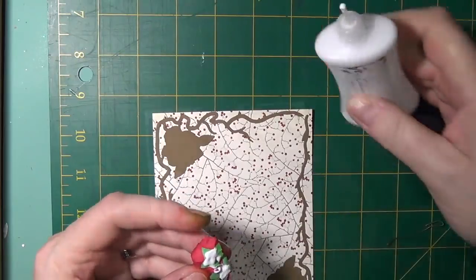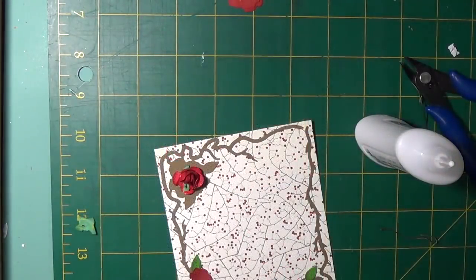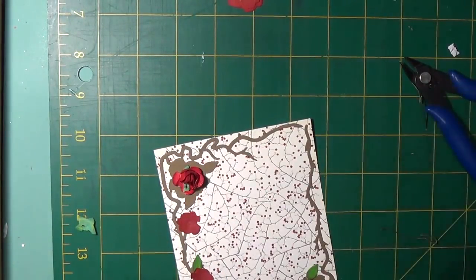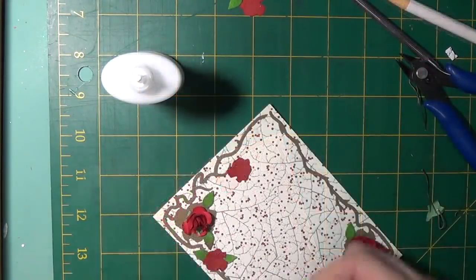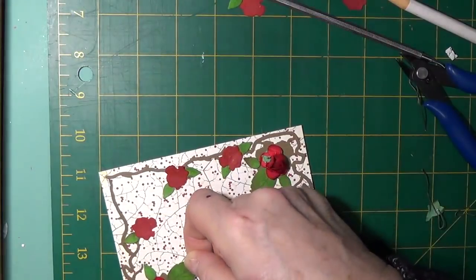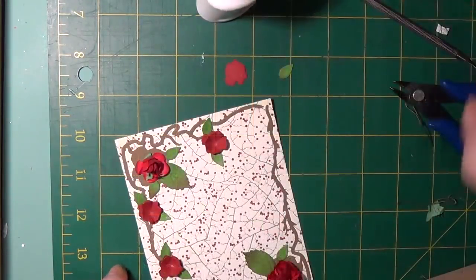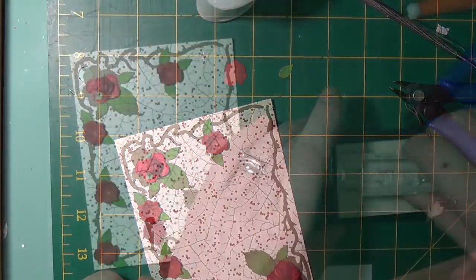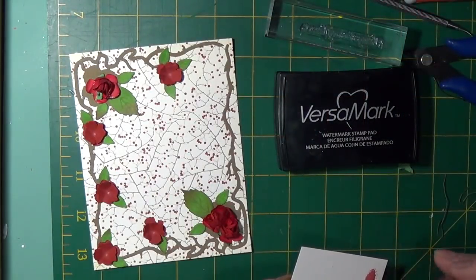I cut two vines from the die set with card stock from the kit and attached the roses that were also in the kit, in the embellishment bag, having cut off the metal stems with the die cutting pliers. The little roses were attached to the front panel which was from the six by six patterned paper, placed and positioned around the card on the vines. Leaves in different clusters were also applied.